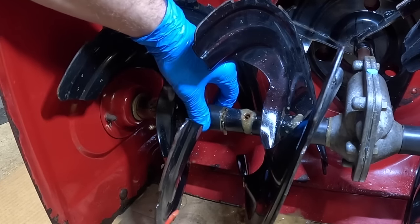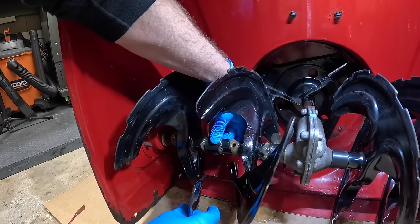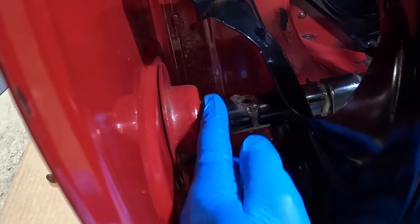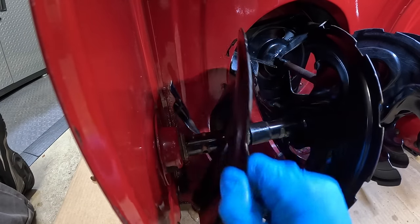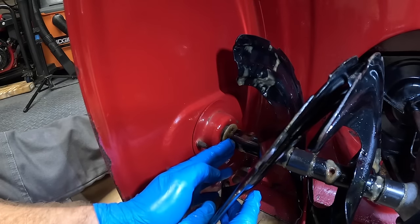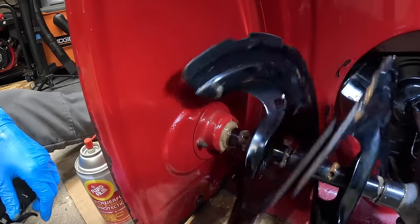Continue pushing the auger toward the gearbox to get under this little plastic bushing here in the middle. Flood it — coming out both sides. Push the auger over, the bushing over, and that should open up a little space. Slide the auger over and get the straw in from this side. As you spin the augers around, you'll notice little ridges or notches on the side — that's the ideal spot to stick the straw. These bushings on the side take a lot of abuse, so push everything as far as you can, then aim the straw toward the top so the Fluid Film can run down along the sides.